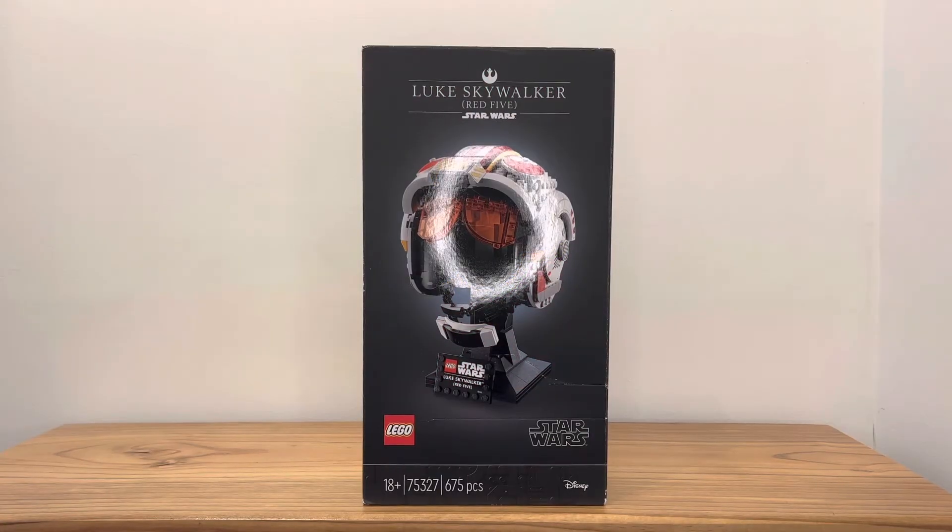Hey guys, this is JP's Lego Views set. I want to review the Lego Star Wars Luke Skywalker Buildable Helmet. This set is rated for those aged 18 and up. The set number is 75327 and the piece count is 675 pieces.